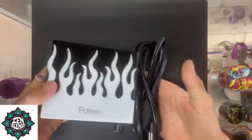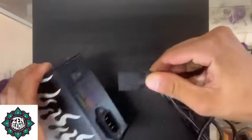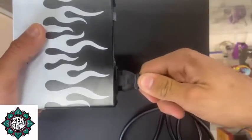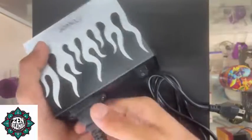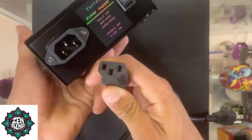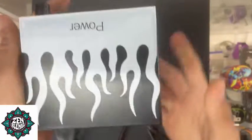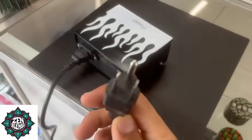First matter of business: we want to connect our power cord to this power supply box so we can connect it to the wall and get some electricity going. Push that right in — boom — and push that right into the back right there. Usually it's going to be one with three ports, just like that. Let's plug it in.